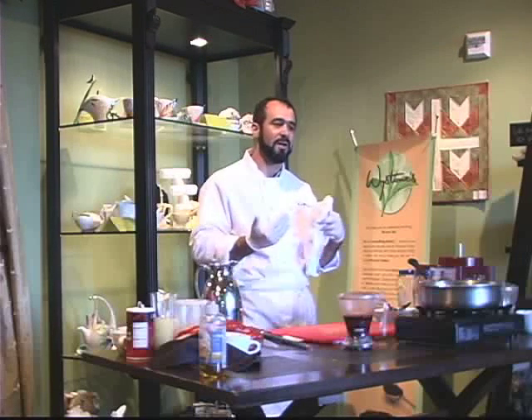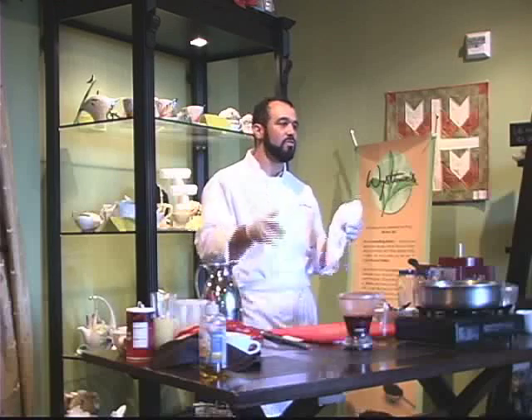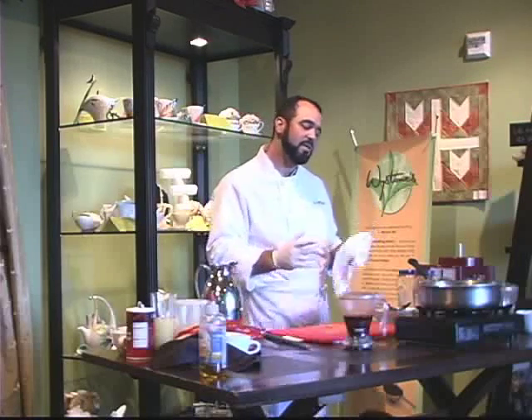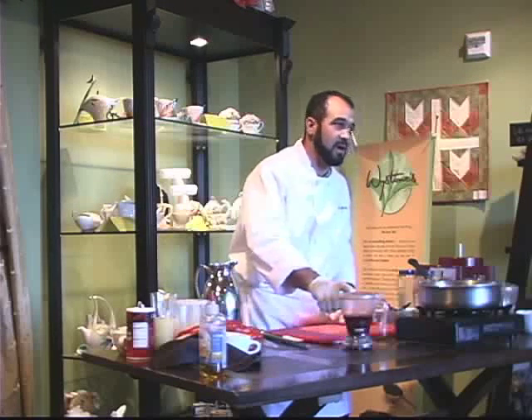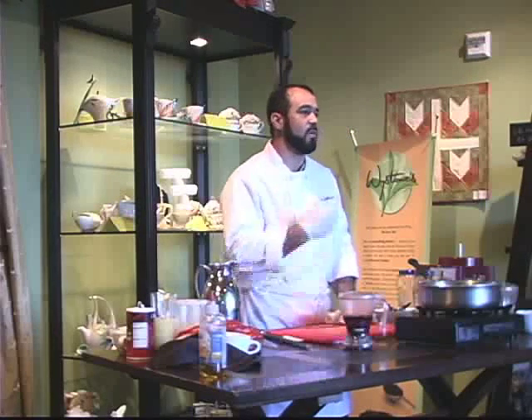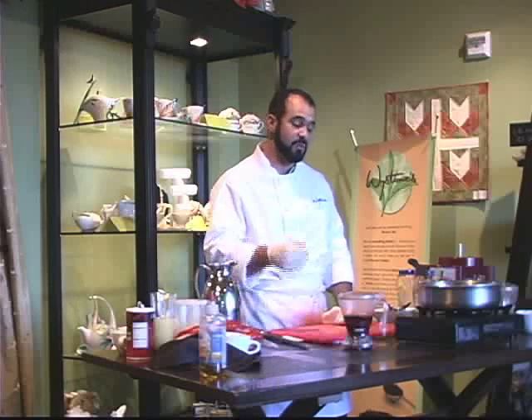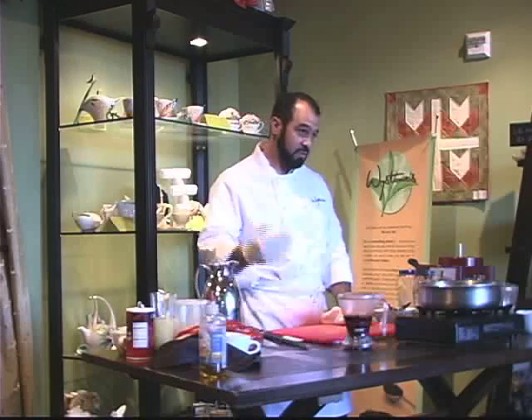So teas kind of work both ways. I also love to use this peach tea with my barbecue sauce if you want some sweetness in the back — some canned peaches, some of the Peach Paradiso, along with some other traditional barbecue flavors. It's really very nice.